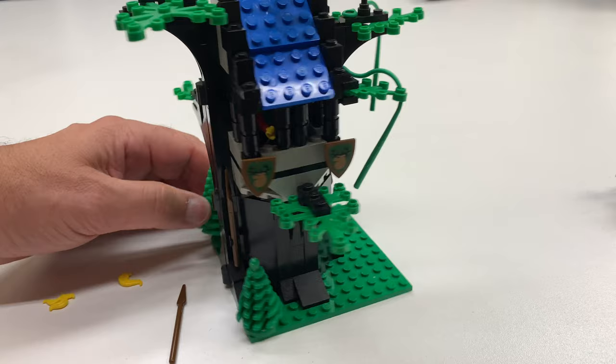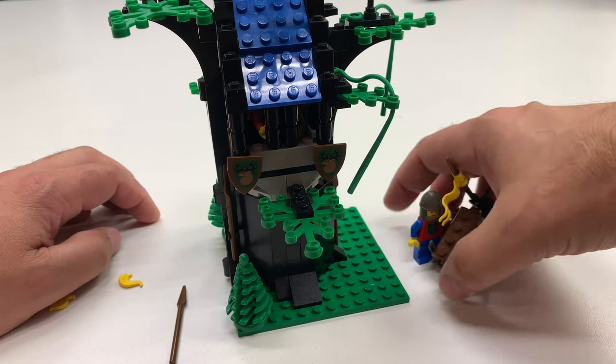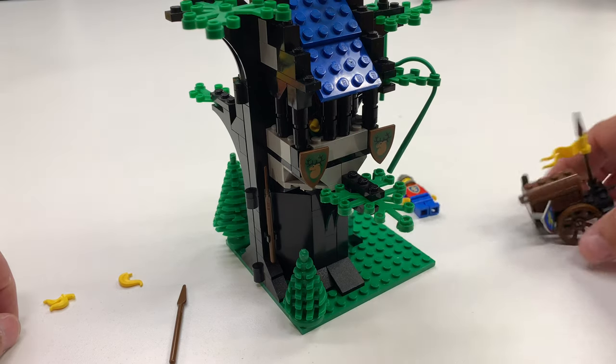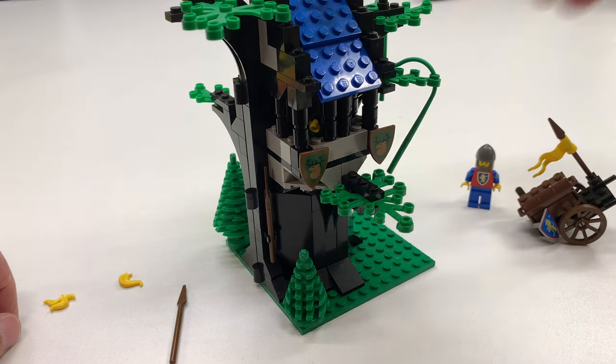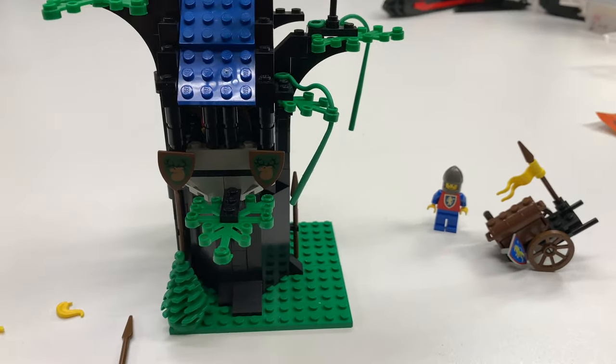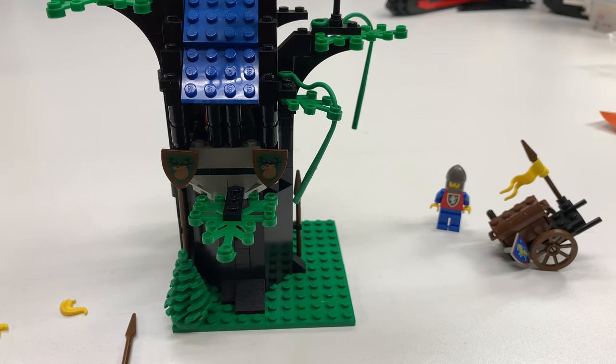So that's a vintage castle set. Another vintage castle set. I hope you enjoyed this look at these. I've got to make a notation — on 6054 I'm missing some of the feathers, the yellow and the white feathers. And this one is missing a hand now — he broke his hand. So I'm going to work on that. I hope you enjoyed this video, another look at classic castle Forestmen.